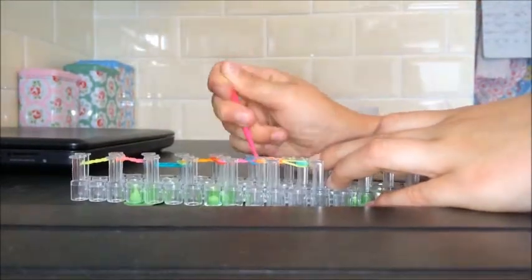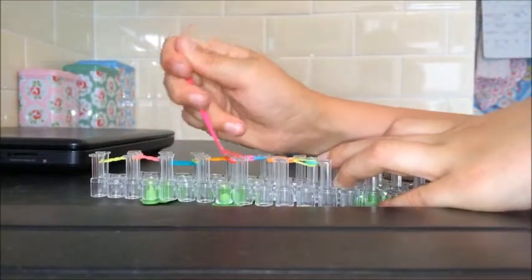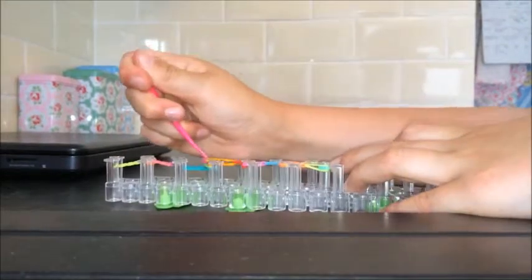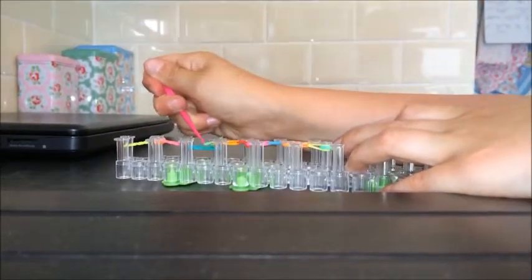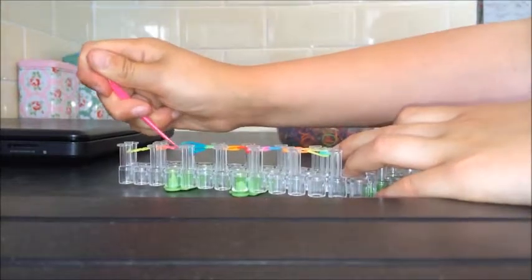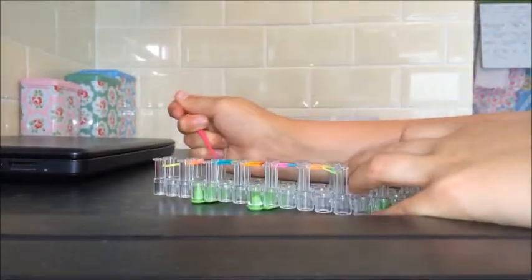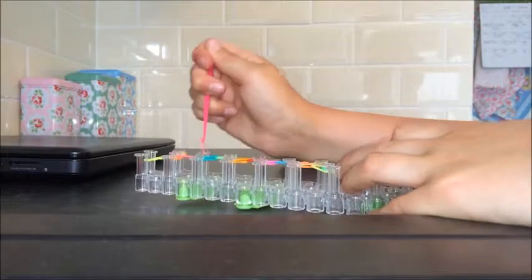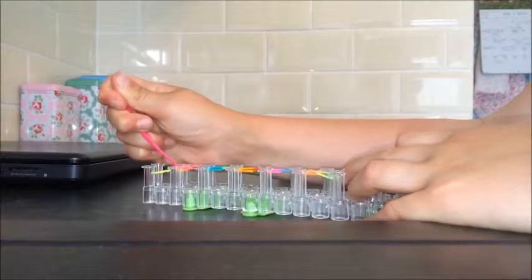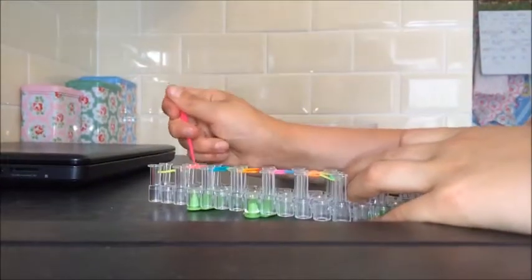I'm just carrying on doing that. Some people struggle taking the bands off because some of them can snap. The next step is taking the bracelet off, and you are also going to need an S-clip — not at this stage, but when we finish this bit. I've got a couple more to go — four more. If you drop it, just try to get it back up because it will go back into its position. Then just loop the last one.